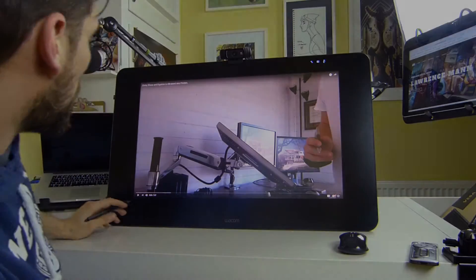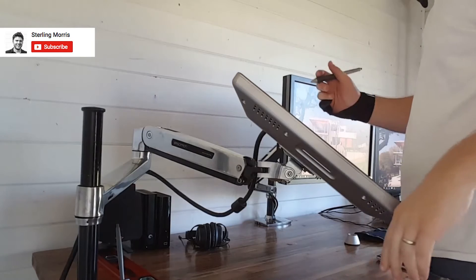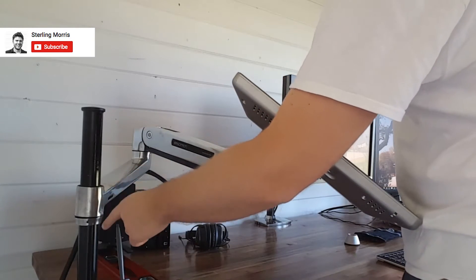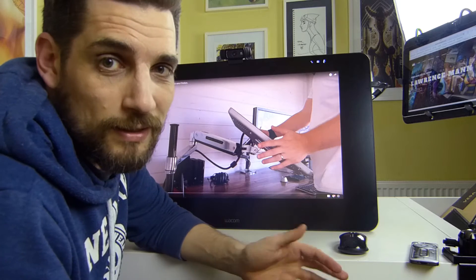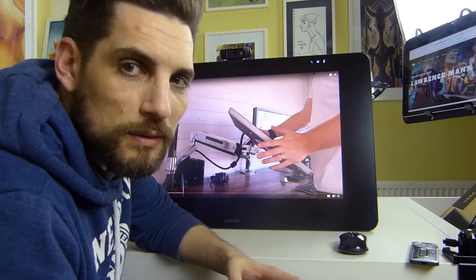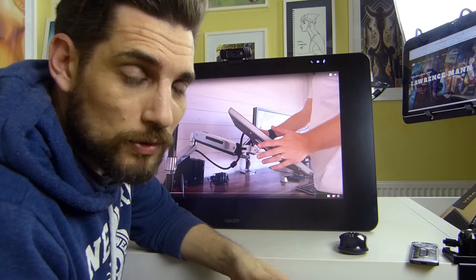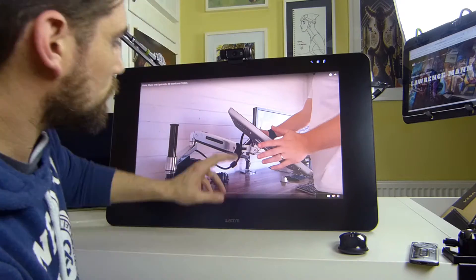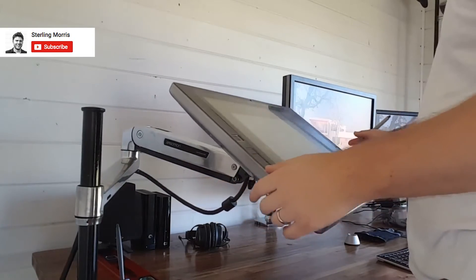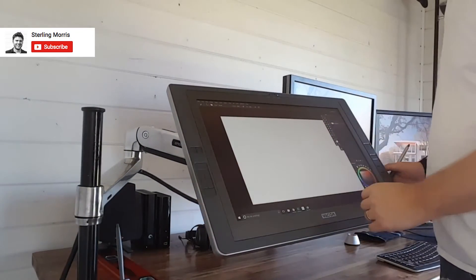So this is a quick video showing my Ergotron sit-stand LX arm and how it's a little too sensitive at the main pivot point whenever I'm drawing. Straight off the bat, first thing I notice is that his desk is lovely and tidy — maybe just done for the video, but he keeps his workspace well organized. He's already got another Ergotron there as well, one of the smaller LX arms. He clearly knows how to put an Ergotron together, so he probably has a real problem here.